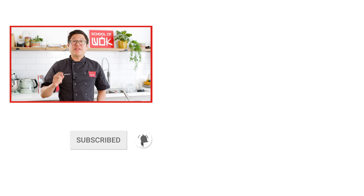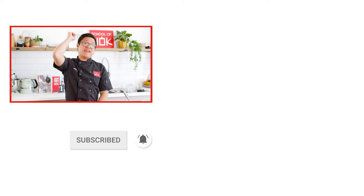If you like this recipe and you want to learn more, don't forget to like, comment, subscribe, hit that notification bell and we'll see you soon.